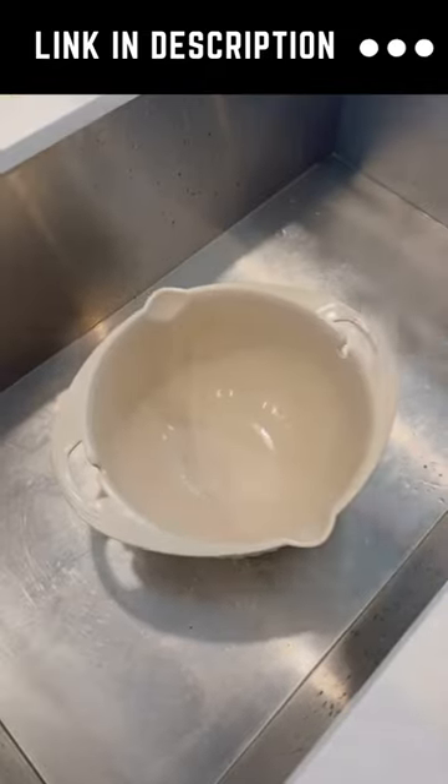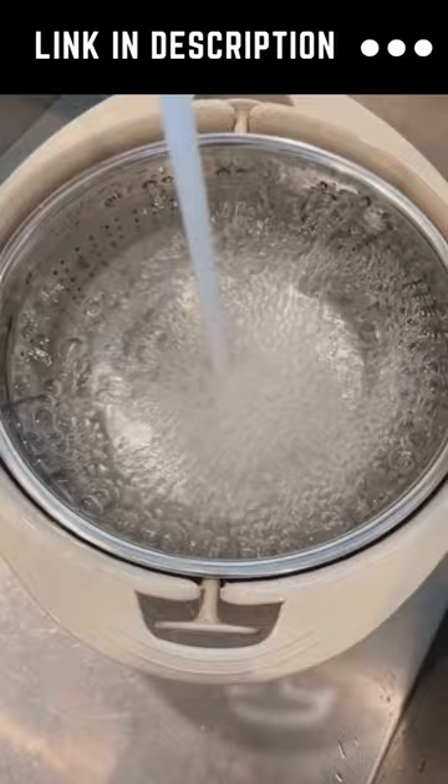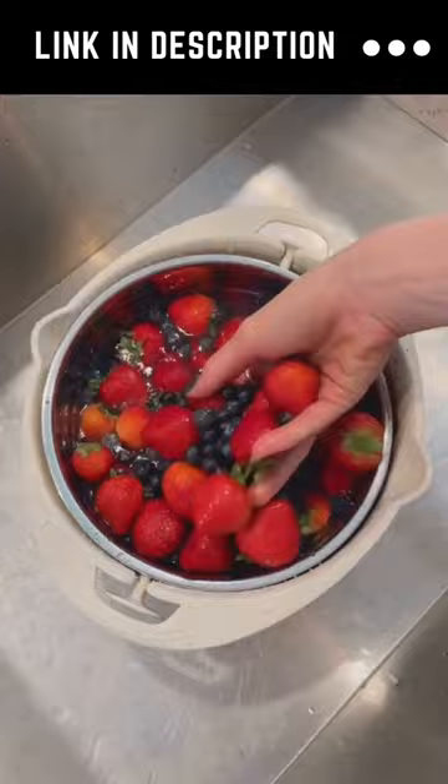You can wash fruits and vegetables hassle-free using this method. Add some water into the bowl, add baking soda, and stir well. Then add fruits or vegetables, mix them well for two minutes, and drain the water.